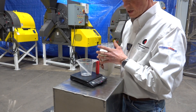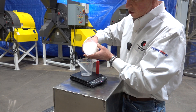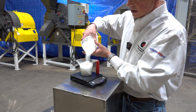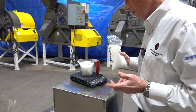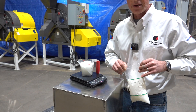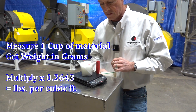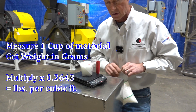So we're going to show you how to figure out your own density right now. Once you send your sample to us — and this is something you can do at your facility too — pour your sample into a one-cup jar and get the weight in grams. We have 241 grams, then we multiply by 0.2463 and we'll have your density in pounds per cubic foot. So this is 59.3 pounds per cubic foot, and that calculation is something you can find on the screen there too.